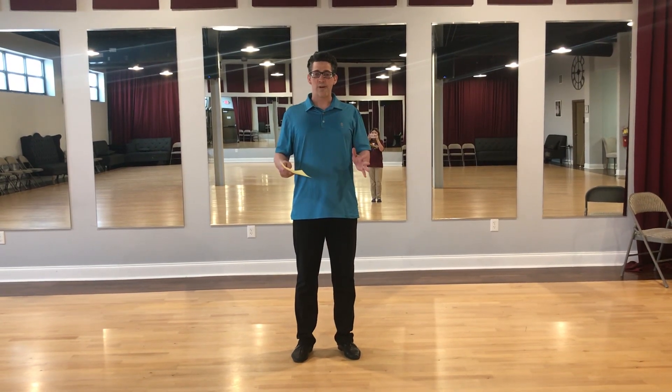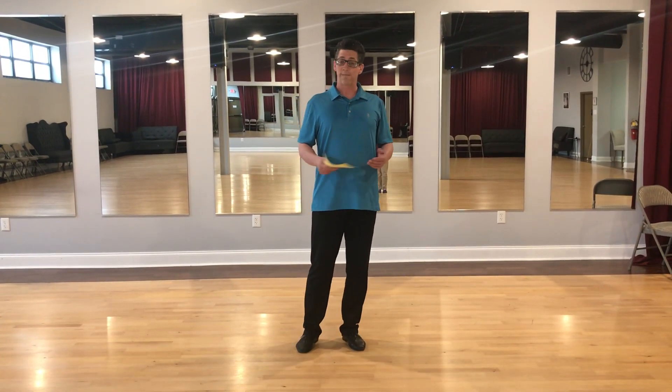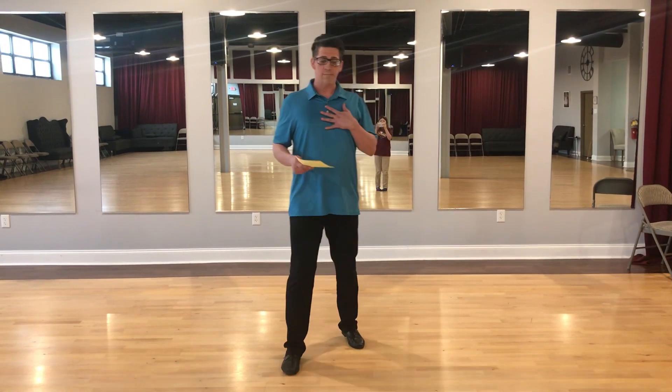Hey guys, I just wanted to give you something really easy that you can do to practice your dancing by yourself, and it's something that I feel like will make a really big impact on the overall quality of your movement, and that's foot pressure. I think of foot pressure as having two different types, but we're just going to talk about one: maintaining a light little pressure with the floor.